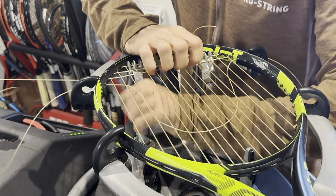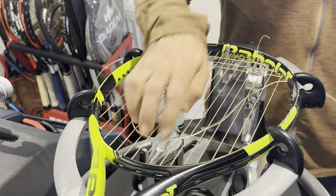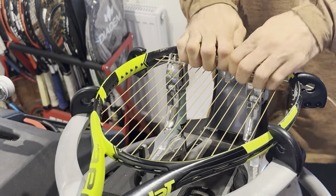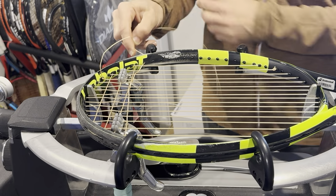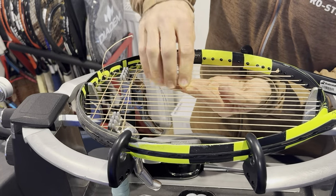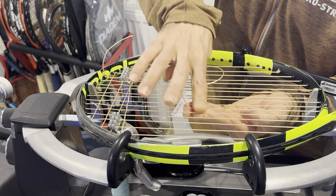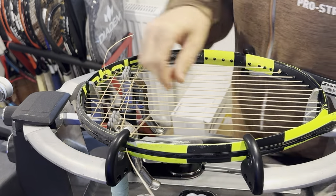The demand at the moment is outrageous. Here at Pro String I'm taking most of the workload by myself, which may have to change at some point because I'm starting to feel the stress and expectations of the clients. We're not behind though — we are currently on Monday rackets. It is a Wednesday and I'm still doing Monday rackets.